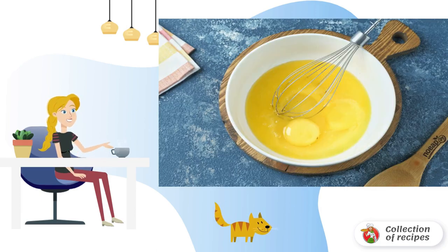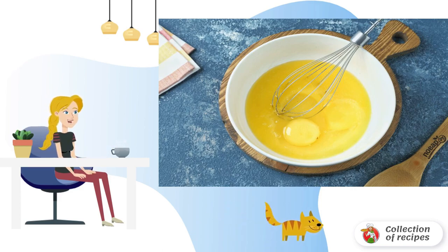In a deep bowl, break the egg. Beat the second one separately, then add it to the first egg. Add sugar.